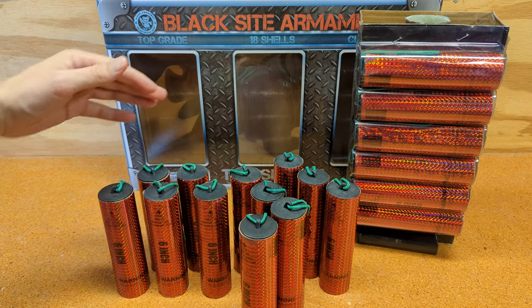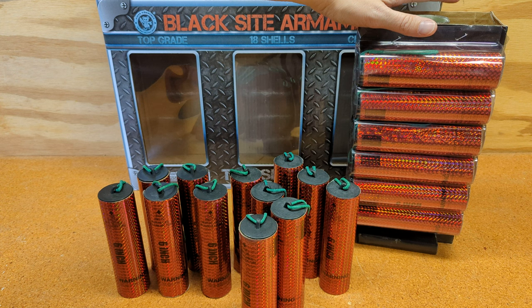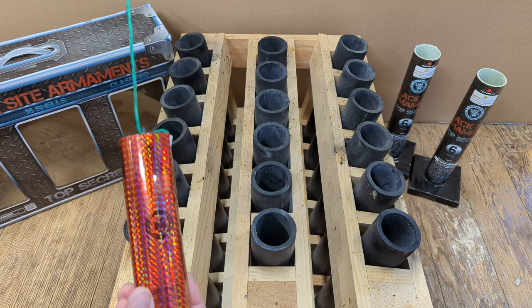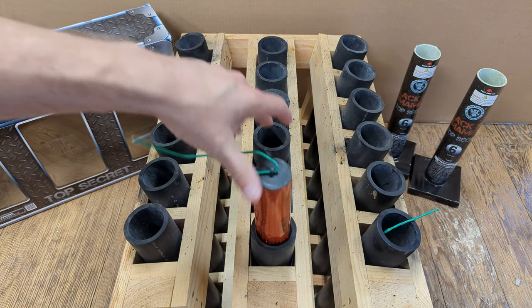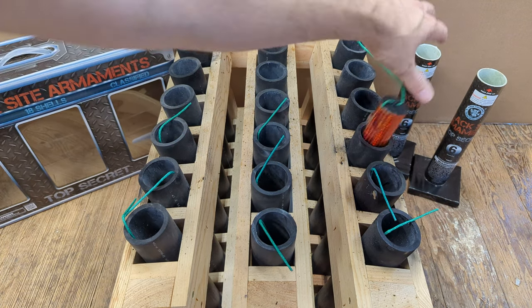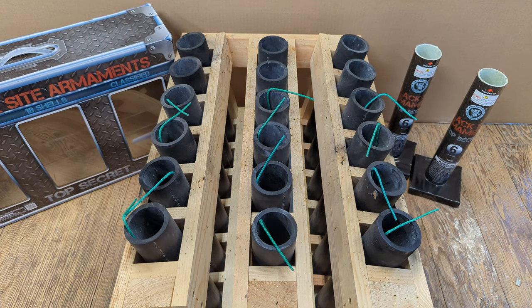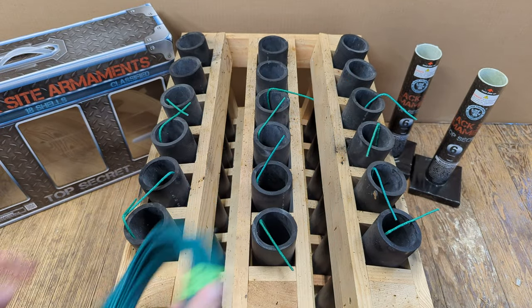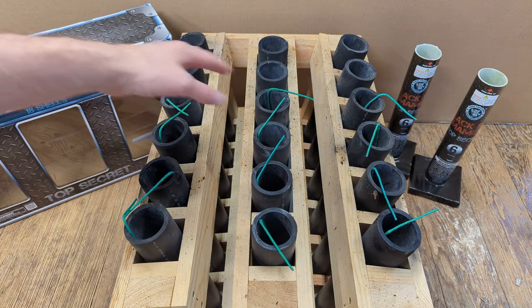We're going to light all 12 of these shells in no particular order. These 6 here are going to be saved for a future video, maybe a comparison video or something of the like. Because I really want to see the effects of each shell, we're going to use 16-second-per-foot fuse, and I'm going to zigzag across all of these — no finale.